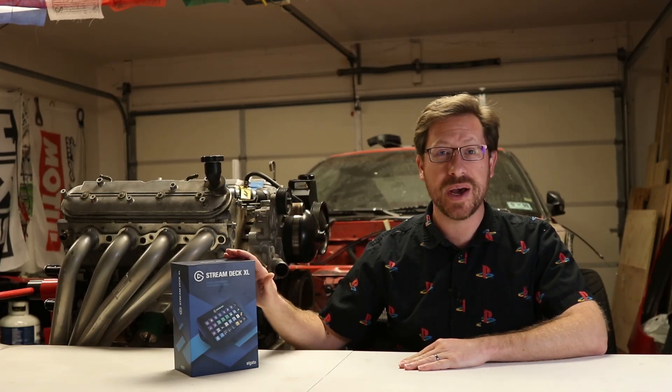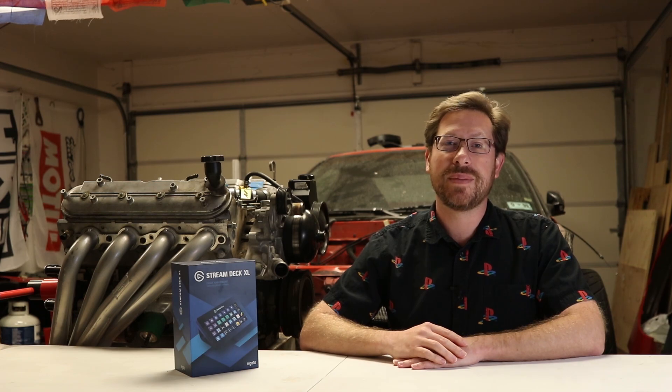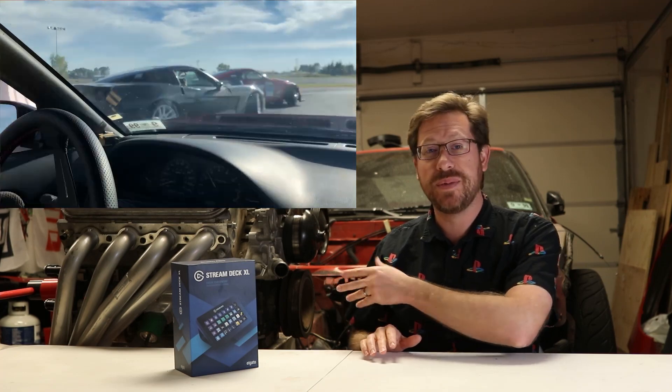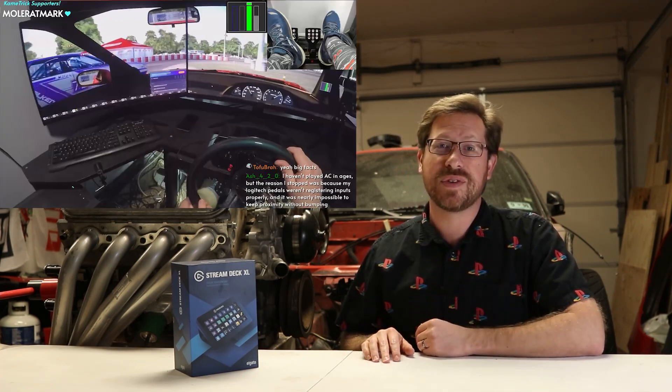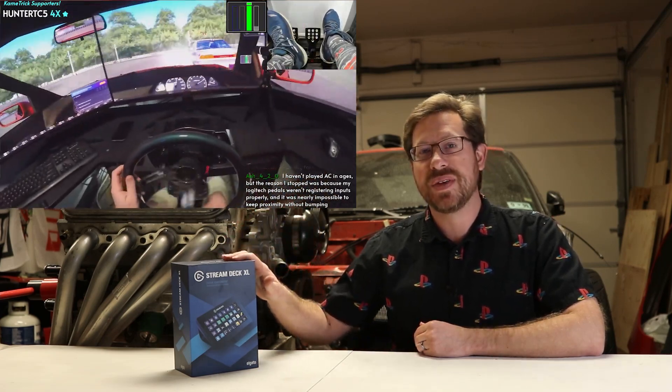Hey guys, I'm Ben and today we're going to be unboxing and taking a look at the Elgato Stream Deck XL. This is the newest and largest stream deck that Elgato makes and I'm pretty excited to take a look at it. You may be noticing the background and scenery is not what you'd typically see on a YouTube review channel — that's because I'm actually an automotive YouTuber. My channel is all about drifting. I drift the car behind me in real life, and every Friday I live stream and drift in video games, which is one of the big reasons I picked up this stream deck.